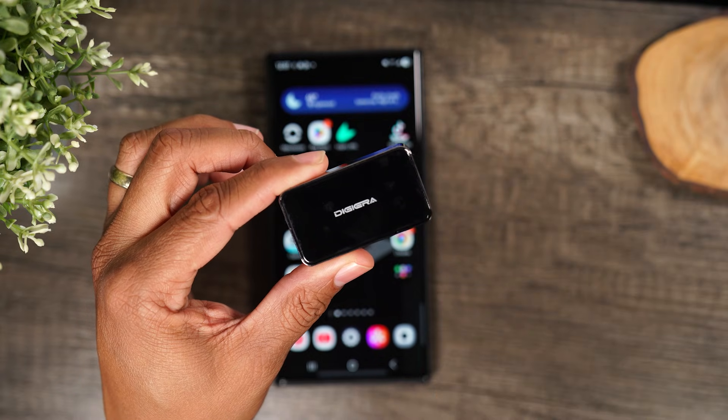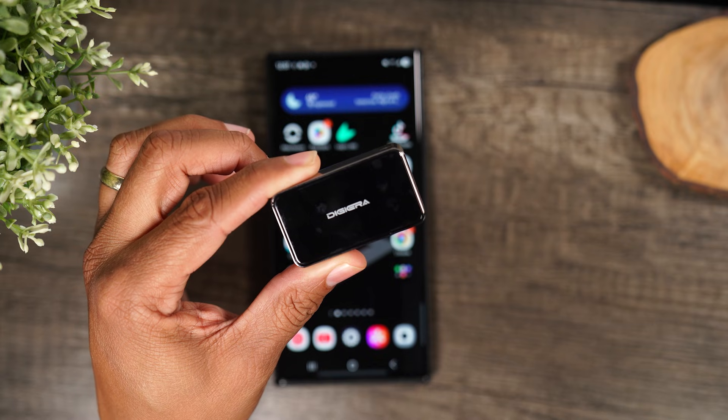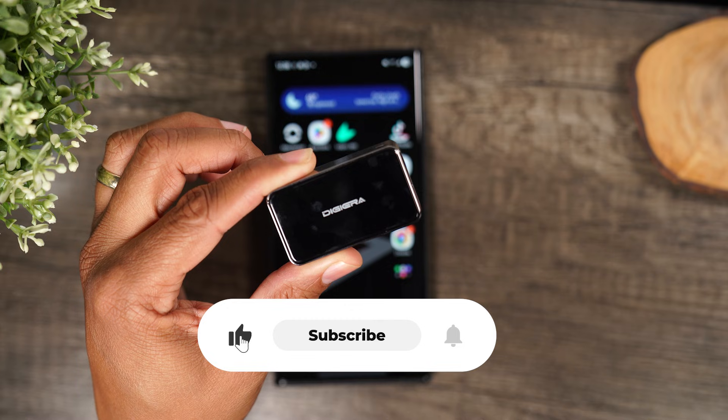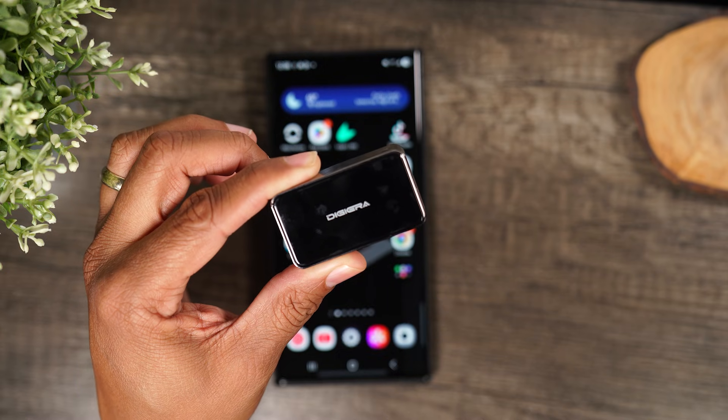I'll drop a link down below in the description if you want to check it out. Thank you to DigiAera for sending this so I could check it out. If you got value out of this video, bump that like button below. If you're not already a subscriber, hit that subscribe button and stay tuned for more videos. Take care and as always, have a good one.